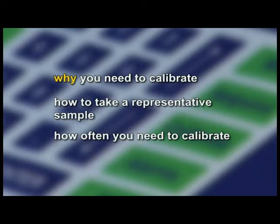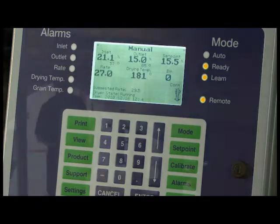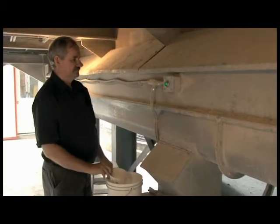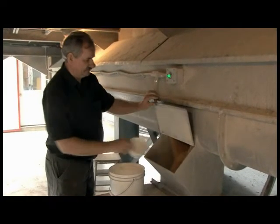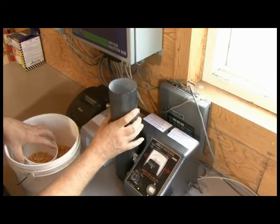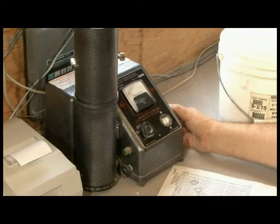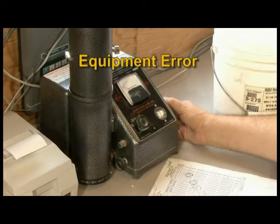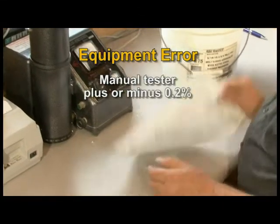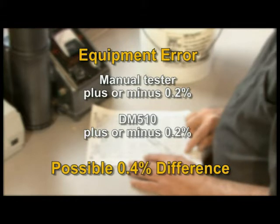Why calibrate? While it may sound straightforward to have the online moisture sensor read the same as your benchtop unit, there are a few wrinkles that make it more complex. For example, an operator goes to the dryer and takes two moisture samples 20 seconds apart. If you take the first manual sample and put it in your benchtop sensor, you get a reading — but testing it again may give a slightly different result. This is called equipment error, and it occurs because most manual testers have a plus or minus 0.2% error range. The Dryer Master moisture sensors have a similar error, so the two sensors could read as much as 0.4% different and still both be accurate.